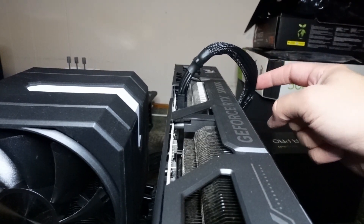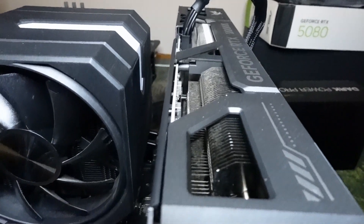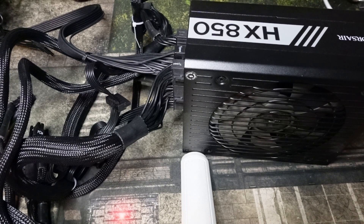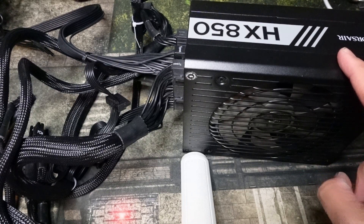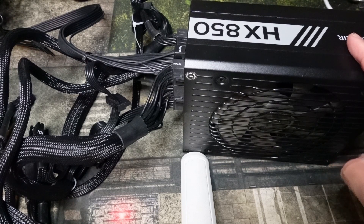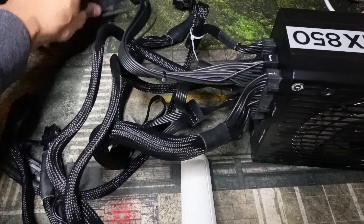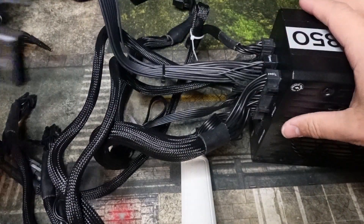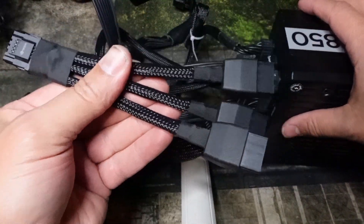Another thing you might want to do is pre-bend the cable. Most newer cables you don't really need to do that. Now, if for whatever reason you're using an older power supply like this Corsair HX850, that is the very lowest I'd recommend, and I would not overclock it using this power supply. It does not have the 12-volt high-power cable, so you're going to need to use the adapter that came with the GPU.